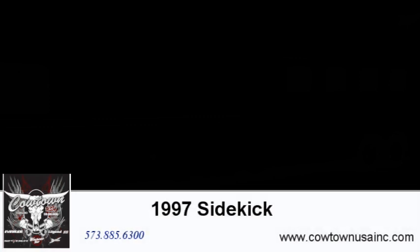Give us a call: 573-885-6300. CowtownUSAINC.com.